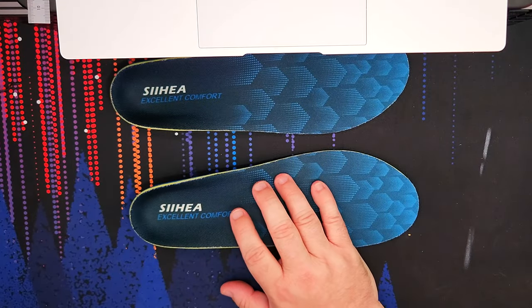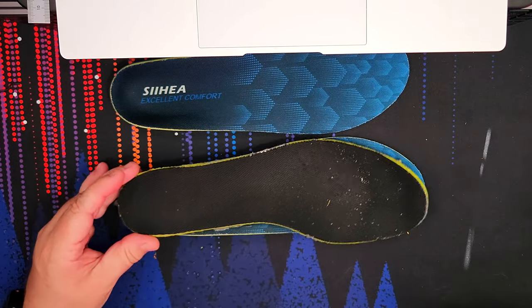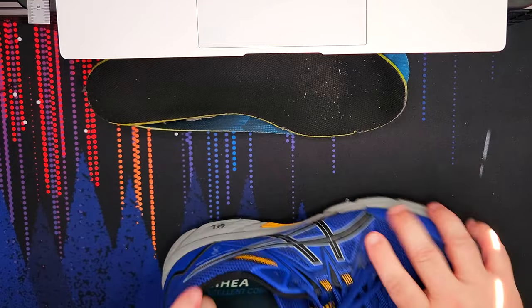More importantly, the easiest way to do this is to take your old sole out of your shoe, take it out, throw it on top and measure it. But here's what's funny — this is actually the same size as my shoe. This is exactly the size that I need. So let's go ahead and give her a shove in there and boom, look at that.